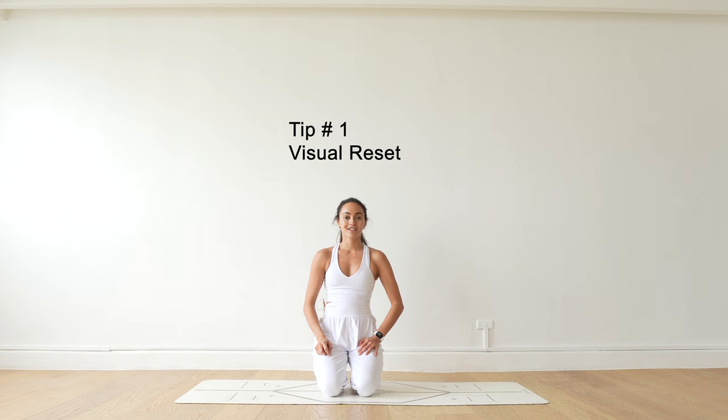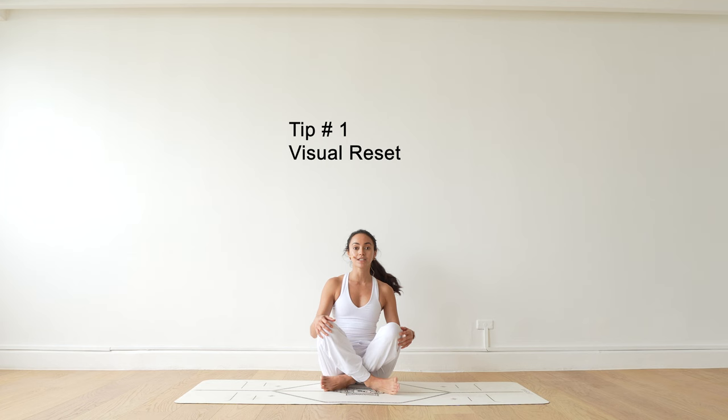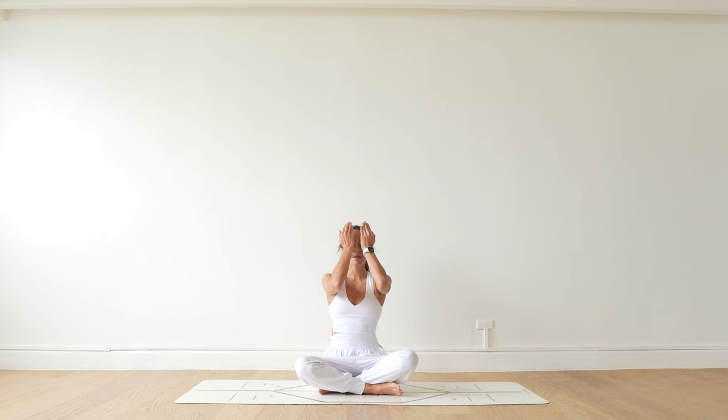Tip number one: begin your practice with a visual reset. Find a comfortable seated position, take your hands, close your eyes, and cup your eyes so that no light can go through. You want to hold this for about a minute. Our eyes tend to get really strained from our computers, and this allows our eyes to get that reset. Make sure no light enters and that your eyes are in complete darkness.